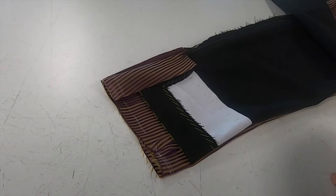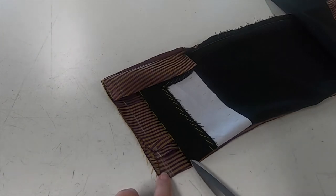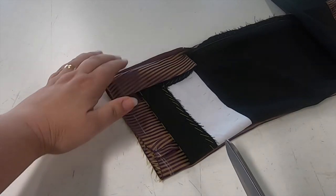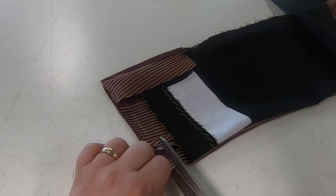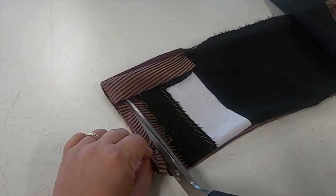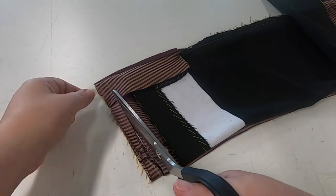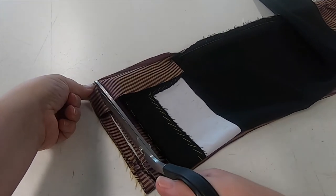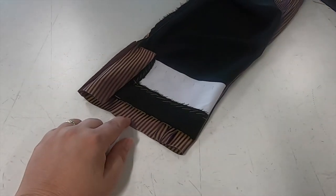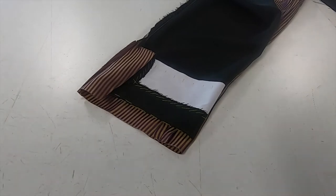So before we turn the sleeve the right way, what we've done here is from the fold of our sleeve I have marked 2.5cm down onto the lining. Any excess below this point we are now going to trim away, so we only have an allowance now of 2.5cm below the fold of the hem edge of the sleeve. And then we can turn it the right way.